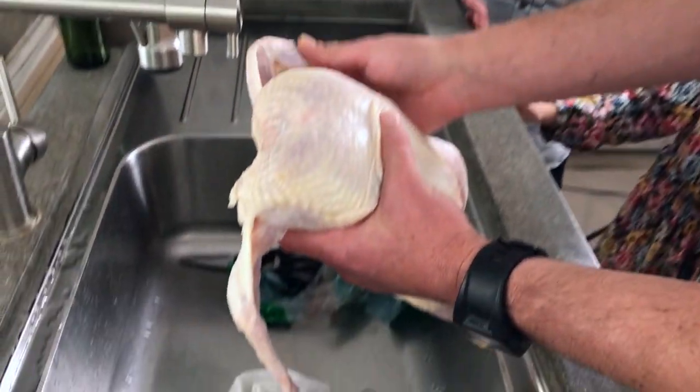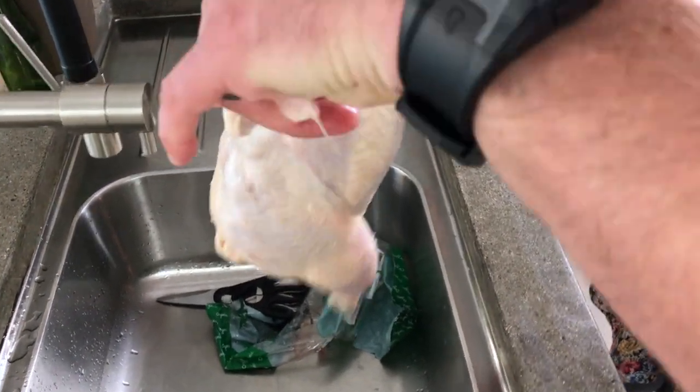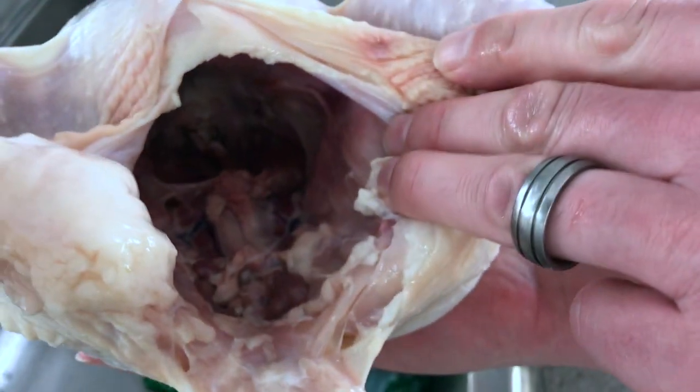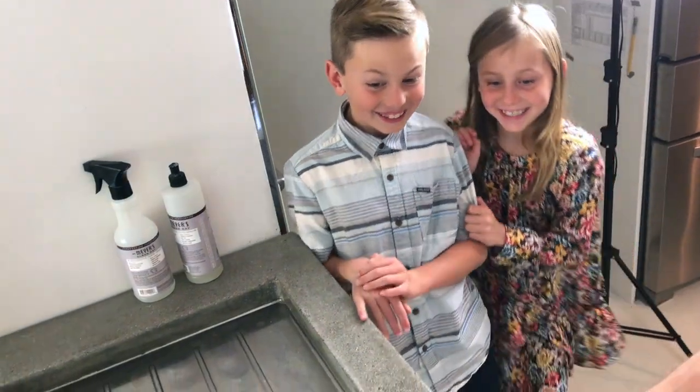I want to see the inside. Here's Mr. Chicken. There's the inside of the chicken. Anything in there? A few.